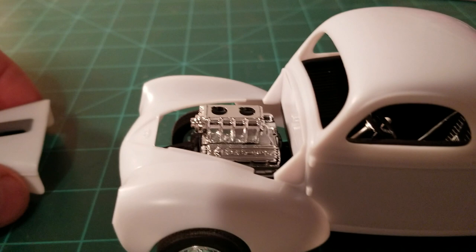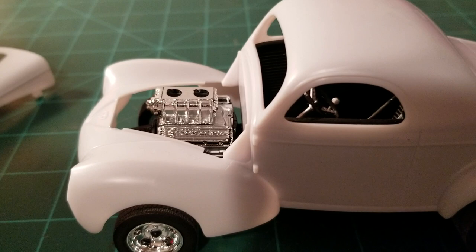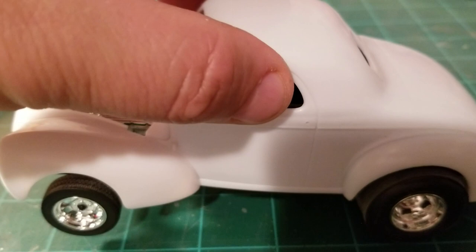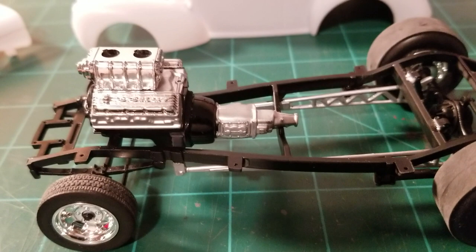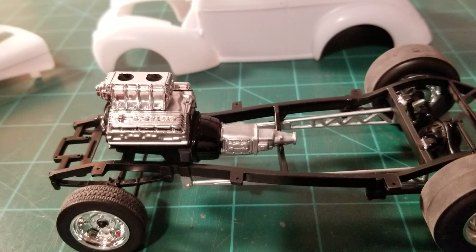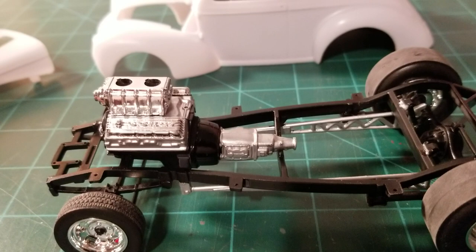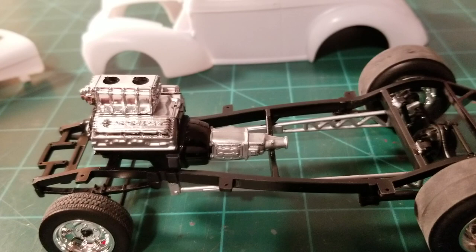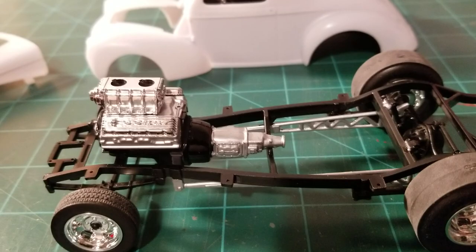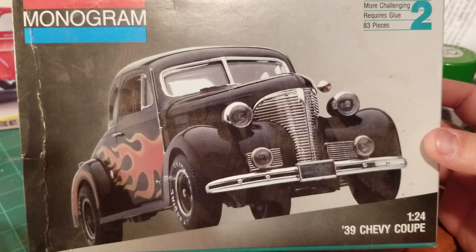So I'm going to change the body color and figured why not change the engine too. There's a big block Chevy going in there now — the Hemi's cool, nothing wrong with that, but I wanted something a little different. So I decided to put a big block Chevy in it. I still got a few little details to paint up on that and a couple parts yet. I looked through my parts box to see if I had any big block Chevys but didn't really have enough parts to put one together how I wanted — either the blower was too big or it was missing the front part. So I went ahead and robbed the engine out of another kit.